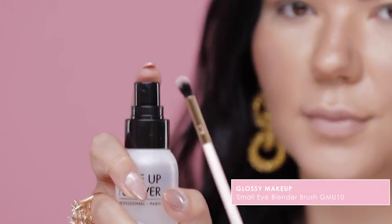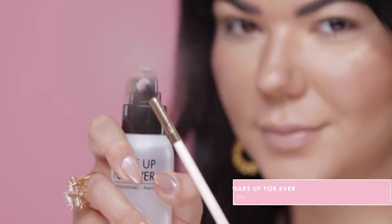Next, I'm going to use the brand new Merriam Cosmetics eyeshadow palette for this gorgeous Kylie eye look. For extra pigmentation, I'm going to spray the Glossy Makeup Small Eye Blender Brush with the Makeup Forever Mist & Fix and then apply the Pink eyeshadow.